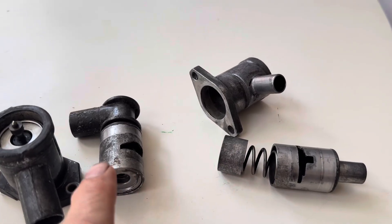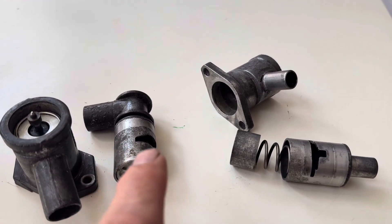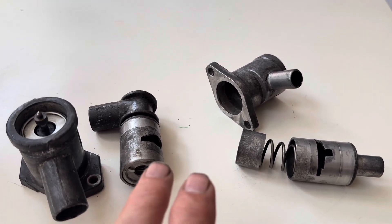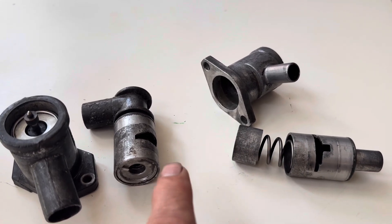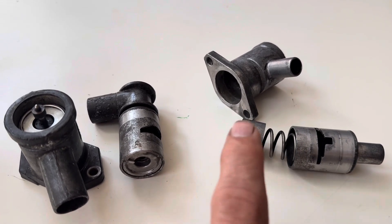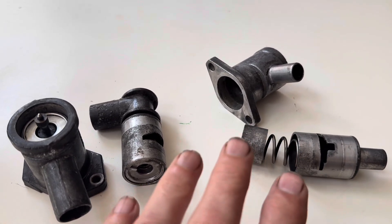These are two styles of auxiliary air valve or auxiliary air slide valves which were found on many early Mercedes, Porsche, BMW, Volvo etc. And if you're lucky enough to be able to find a working one of these second hand, you can pay anywhere from £200 to £500 for these units.